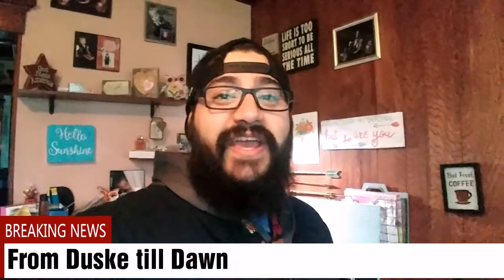Hey, what's up guys, welcome back to the channel. This is From Dusky Till Dawn and I'm William Dusky. Today we're going to be going over some 1/12 cereal props, so let's do it.